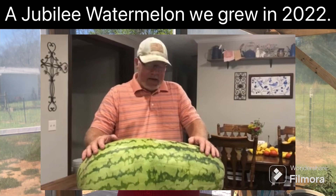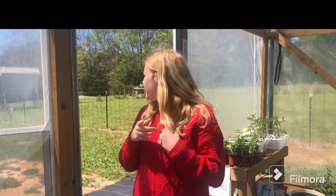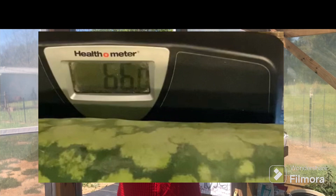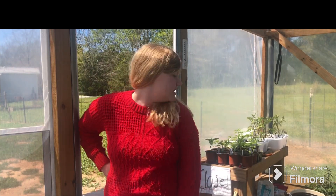The first one is Jubilee. Jubilee watermelons get pretty big — this is an awesome watermelon for a big family because these watermelons get huge. We grew one a couple years ago, I think it was 2022, and it was 66 pounds. That is a big watermelon. We also had one that was like 45 pounds, so they are just big watermelons.